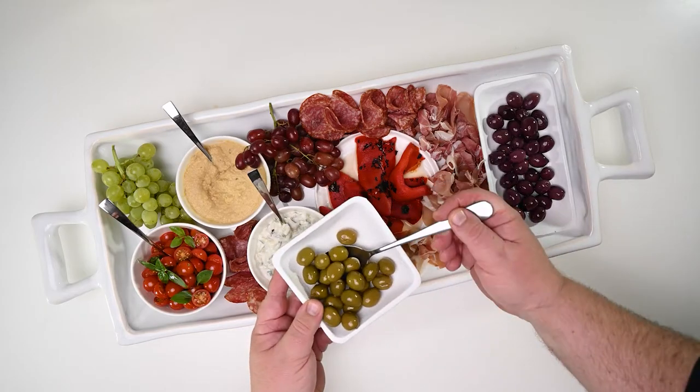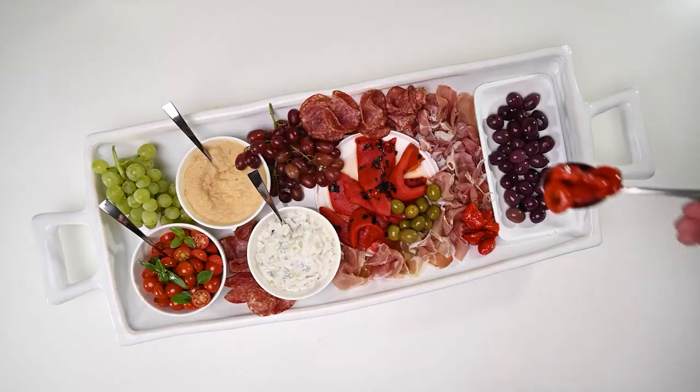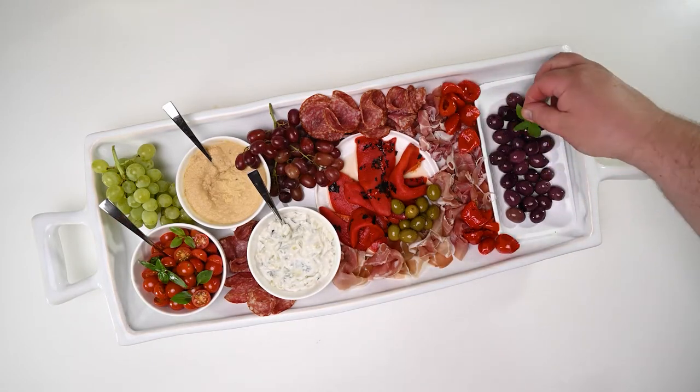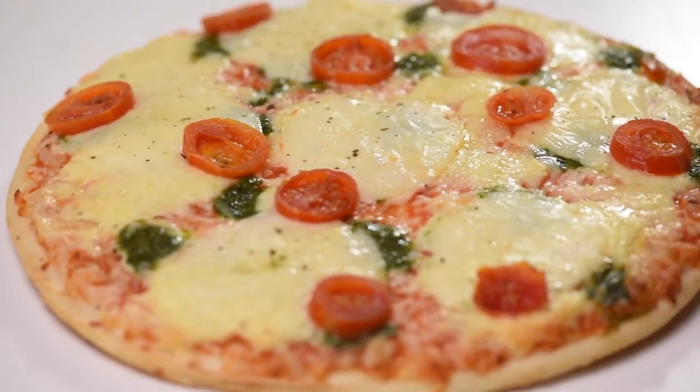Now the remaining olives in a cluster. The pepper juice — you basically need to tuck the ingredients into the remaining openings. Now let's bring out the cheese. By now your pizzas should be ready.